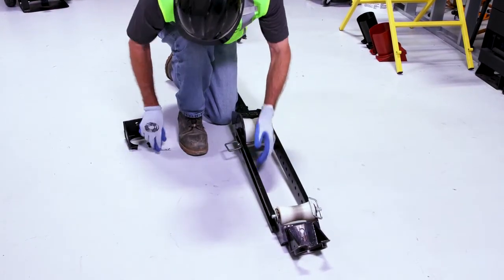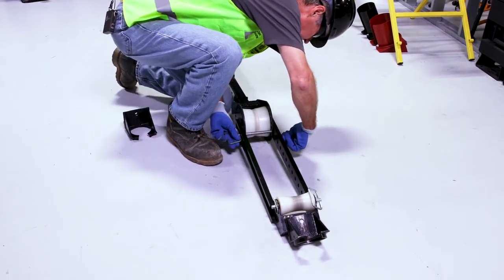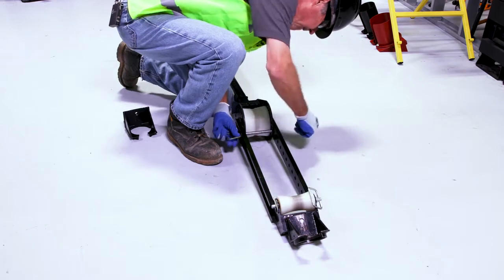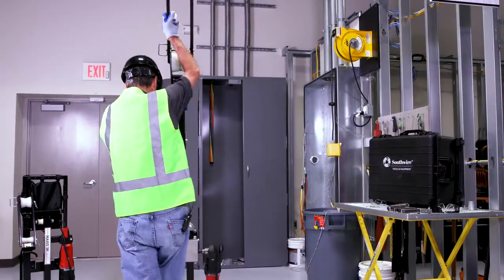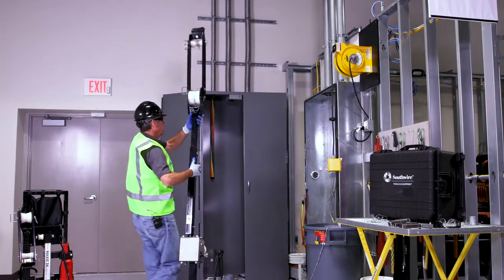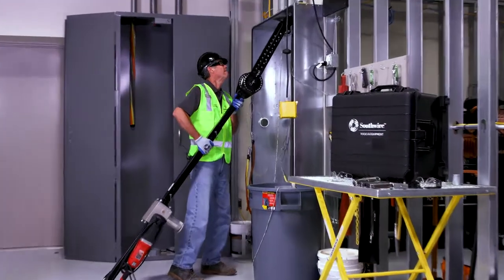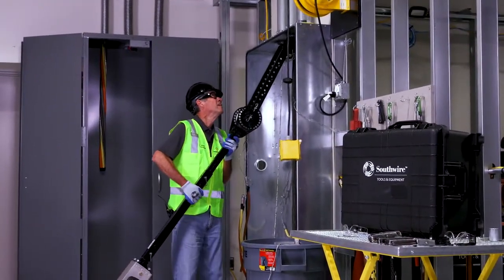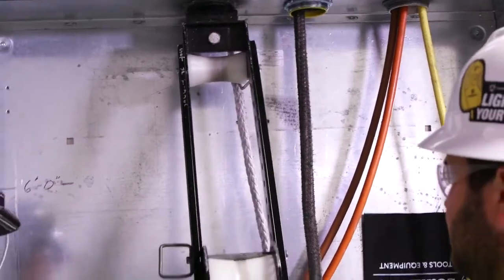Put my pin in, take my clip, stand this up, take this into my conduit, insert that on my connector, and I'm ready to make my pull.